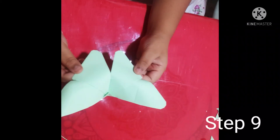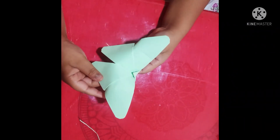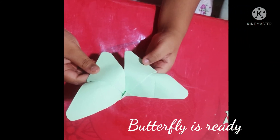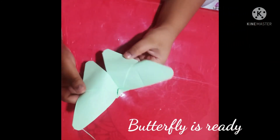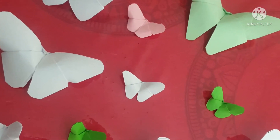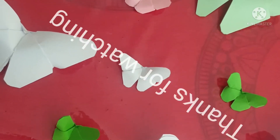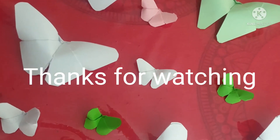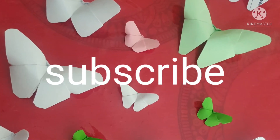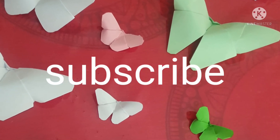Step nine: you need to take it from the top edge to the bottom, then close the bottom. Bye!